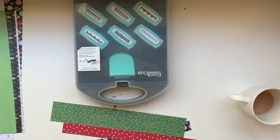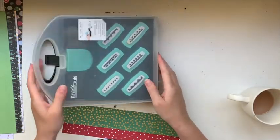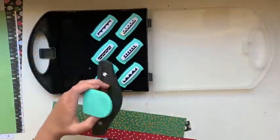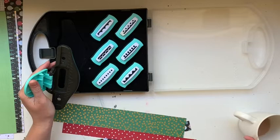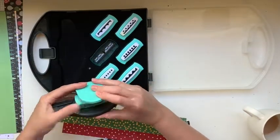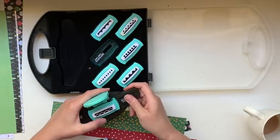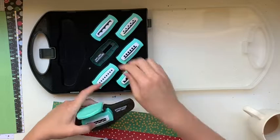I've got out these knockout punches - edge punches from American Crafts. I've only just received these from my sister; I don't know how long she's had them in her stash but I only just got them. This is my first time using them - I only got them within the week.